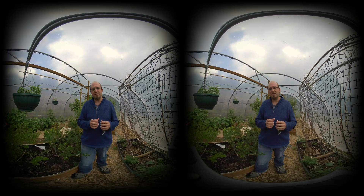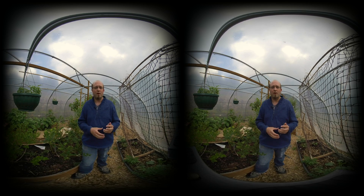Also, because the lenses are further apart when it's in 360 mode, the stitching between the two hemispherical parts of the video is not going to be quite as good as it was on the ONE X. You will notice some more errors where it's been stitched.